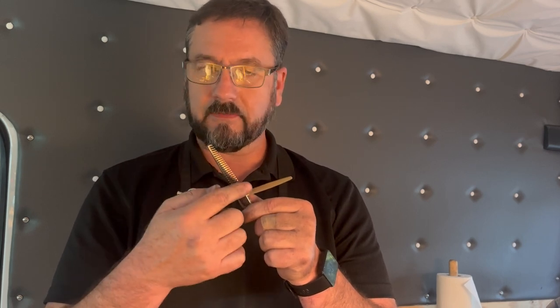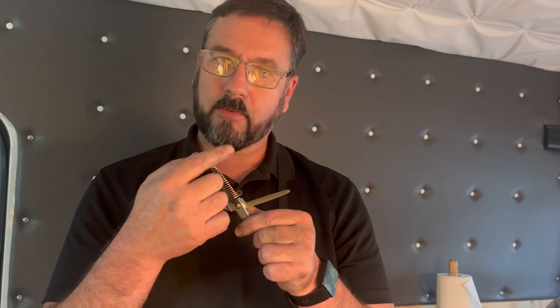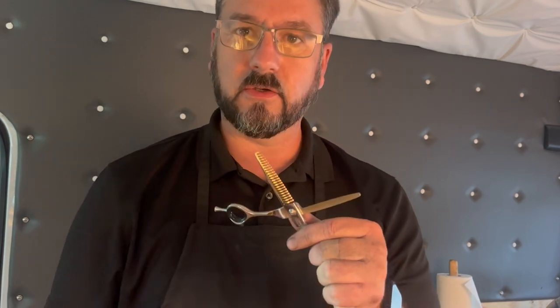Interestingly, on these shears you actually have to dull the straight blade and then sharpen the teeth in order to get them to cut properly — so they remove the hair without leaving a line. I'm going to show how to do that, so let's go through the process.